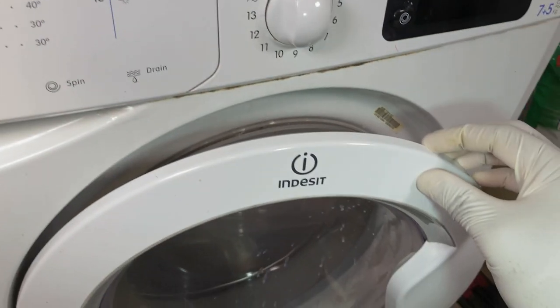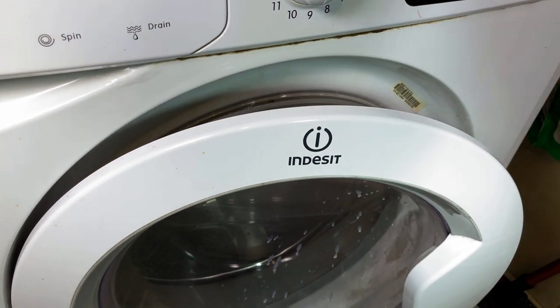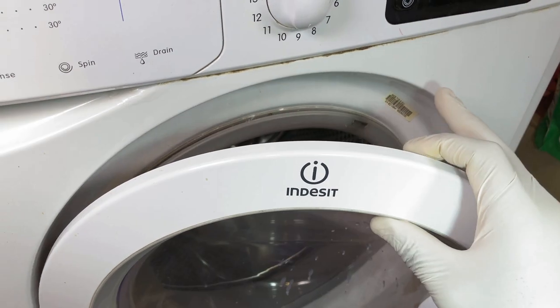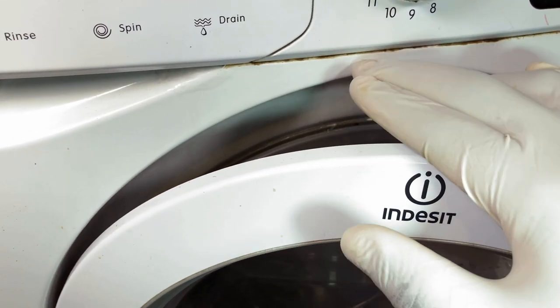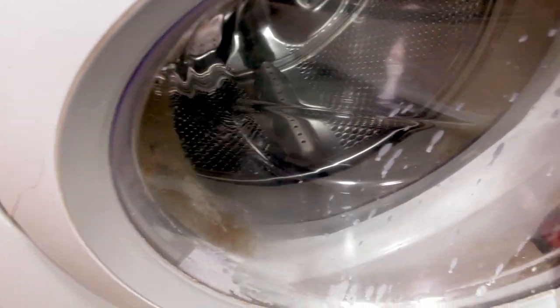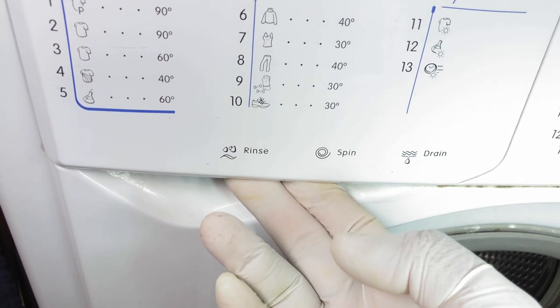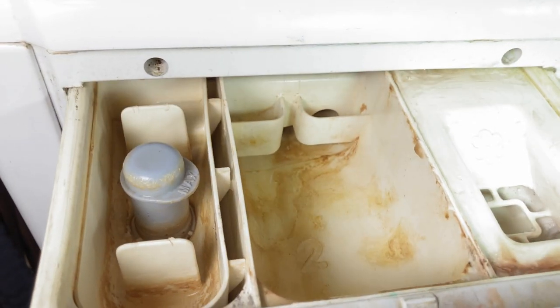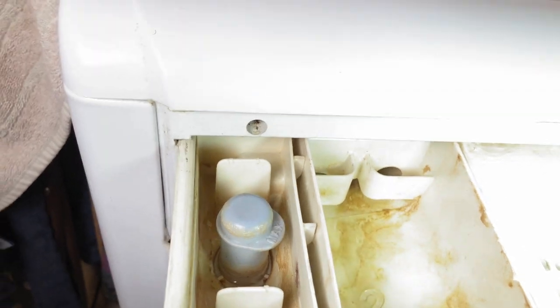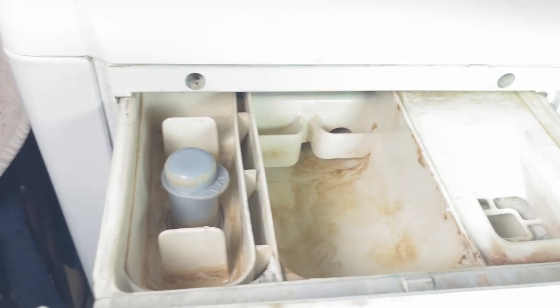Welcome back to the channel, folks. If you have an old washing machine like this 10-year-old daily workhorse, as you can see, it works on a daily basis and it definitely needs some love. You can see the hinges and up here in the soap compartment — this is screaming 'please help, I need some cleaning.'